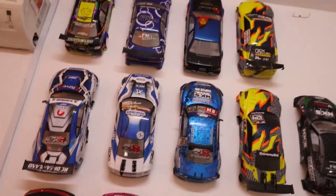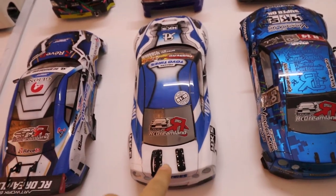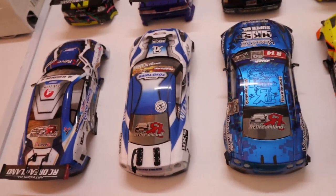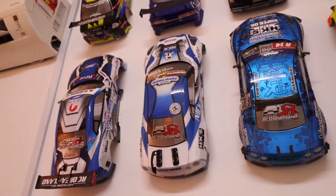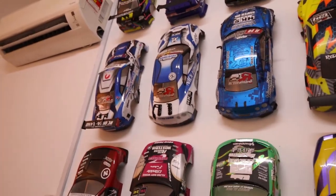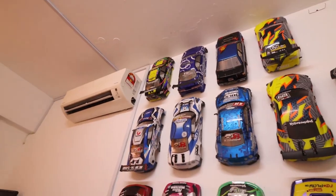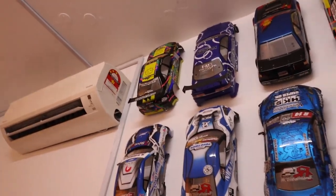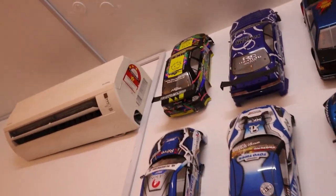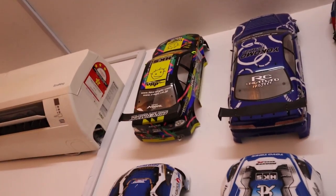I have so many winning body shells, and each one has memories. With this Nicky Warner body I went to D110 and got around 25th to 26th place overall in battle. And up there - let me zoom in - that is Bagi-san's brother, Gapu-san, who gave me that body shell.